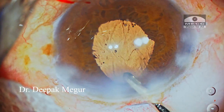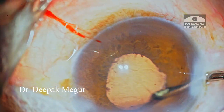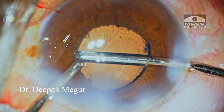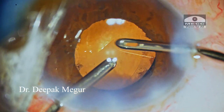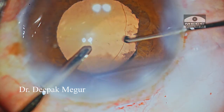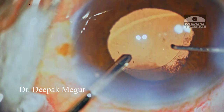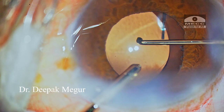Now is the time to remove the viscoelastic behind the lens. With bimanual I&A, I go behind the lens and remove all OVD behind it and also all OVD in front of it. Now is the time to perform the optic capture. My left hand has the irrigation handpiece, and using the Sinski hook in my right hand, the optic is gently tapped down so that it goes behind the capsulorhexis margin.